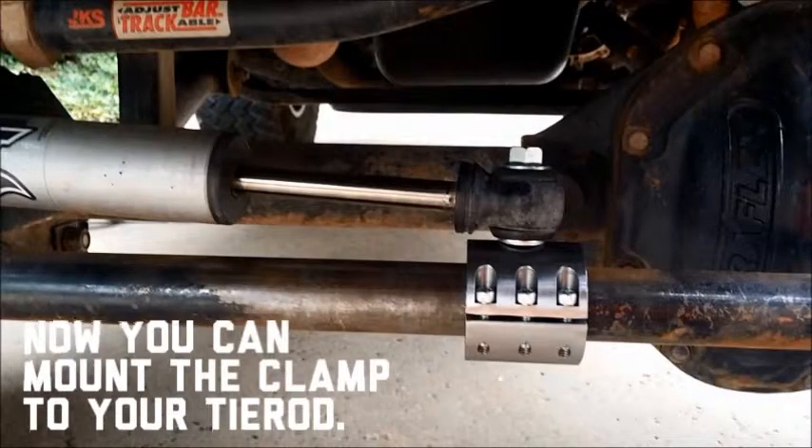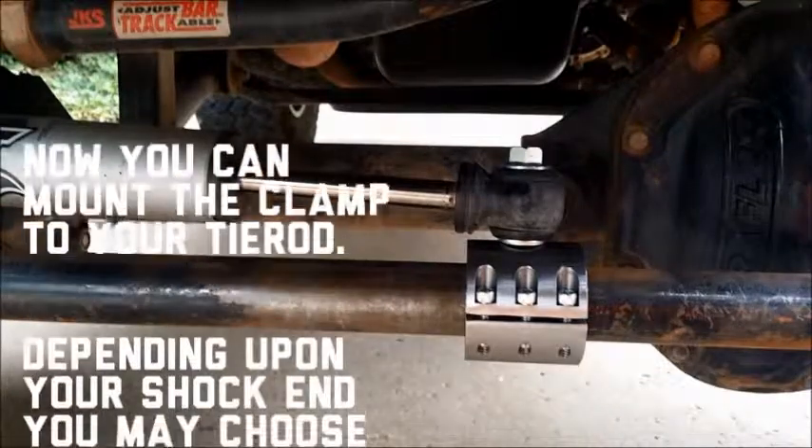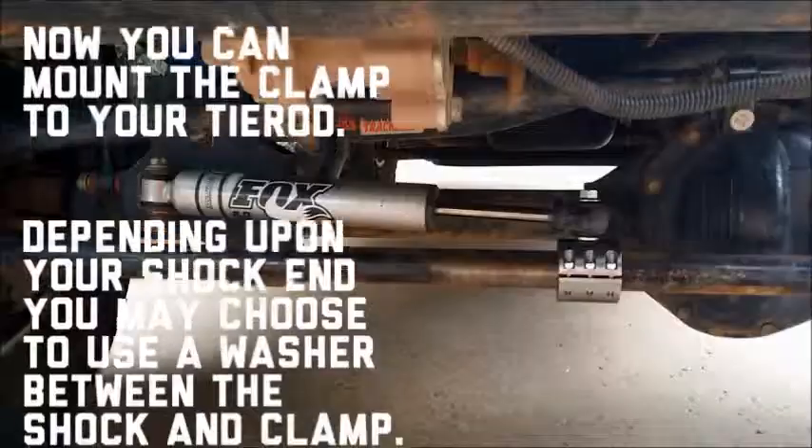Now you can mount the clamp to your tie rod. Depending upon your shock end, you may choose to use a washer between the shock and the clamp.